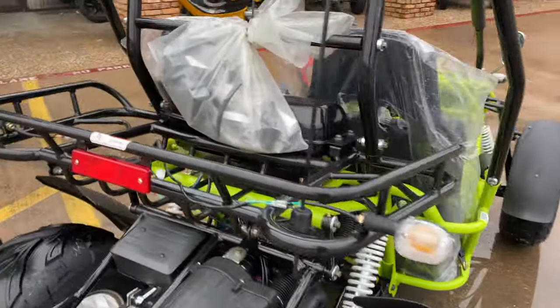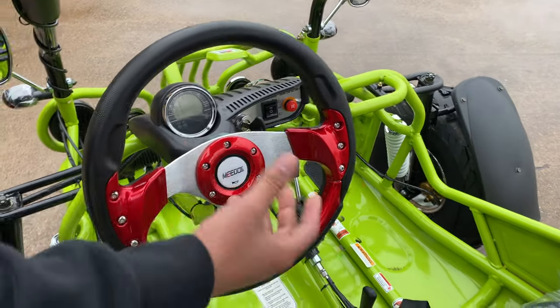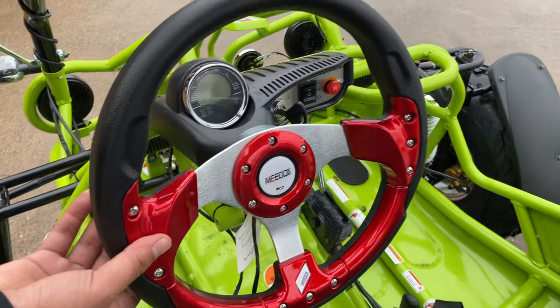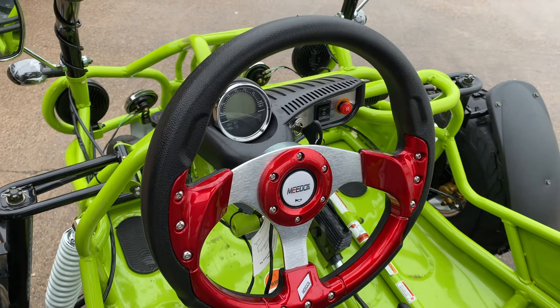The steering wheel right here — this is not the usual steering wheel they come with. It has a horn just like a car would. Nice racing steering wheel — you can grip onto it and everything. Once you sit on this, you feel snug. It feels like a go-kart, you know? You feel like you're gripping onto the road.